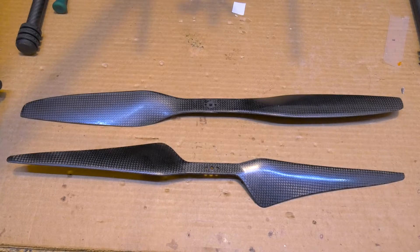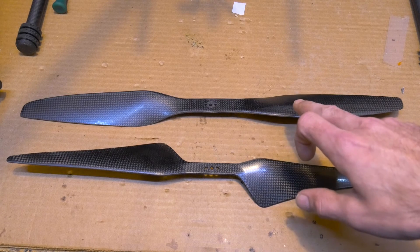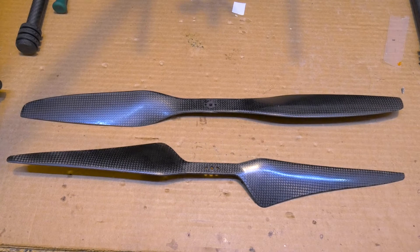Other props I've run on the motor are 17 by 5.5 and 18 by 4, and they do great with those as well. The 17s were a little bit higher in amperage at a hover, but that's to be expected — it's a shorter prop.